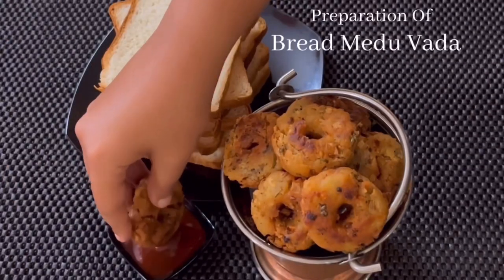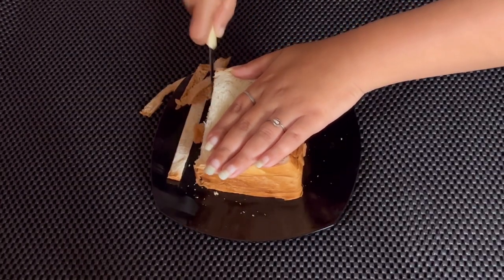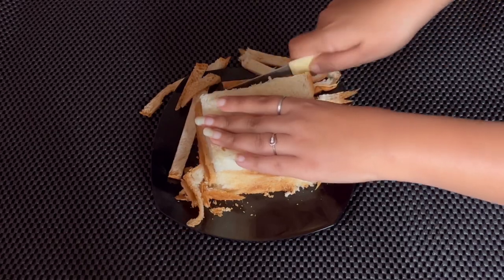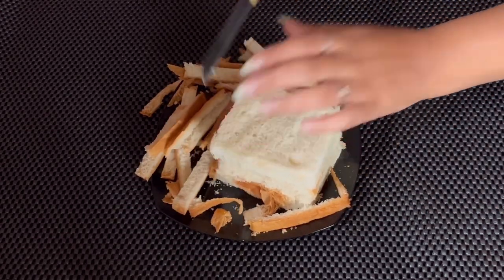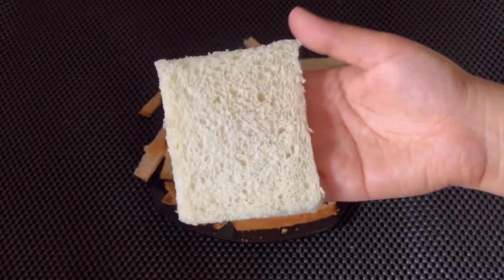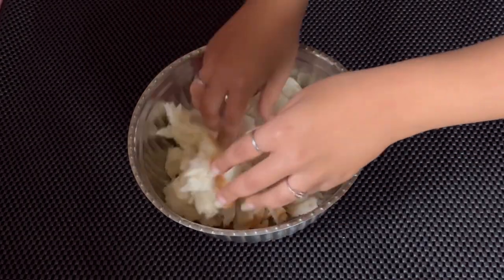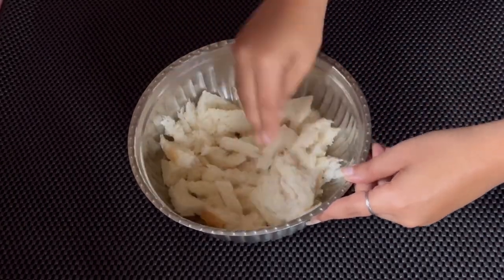We will now begin the preparation of Bread Medhu Vada. First, let us take 5-6 slices of salt bread and cut off the edges. We can make use of the edges to prepare bread crumbs. Let us now crumble the bread pieces, or you can even chop them. We will now slightly mash the pieces.